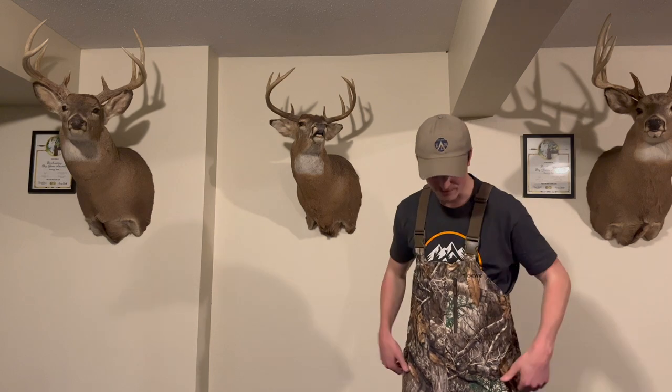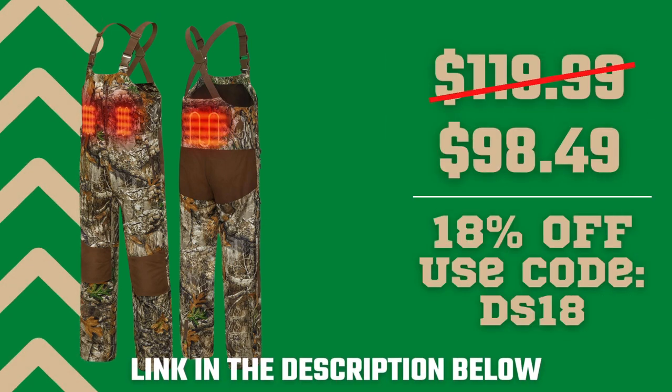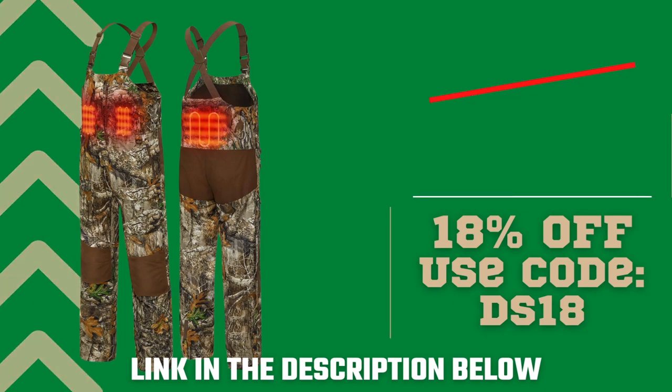These pants have a very smooth liner for comfort, but also the heating ability to keep you nice and warm in the woods. I'm just a little over six foot and I got the large pair of these — these fit me very well, so if you're about that six foot range, I recommend getting the large. These hunting bibs on Tideway's website run for about $119, but if you use code DS18, you're going to be able to save 18% on your purchase of Tideway gear.